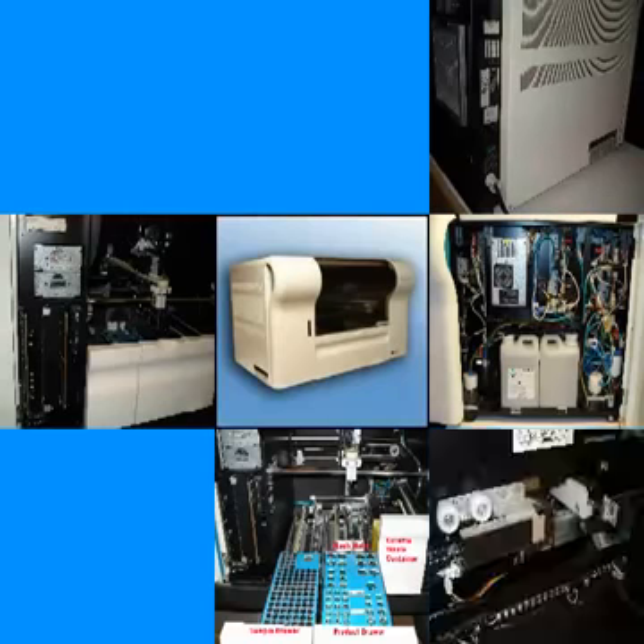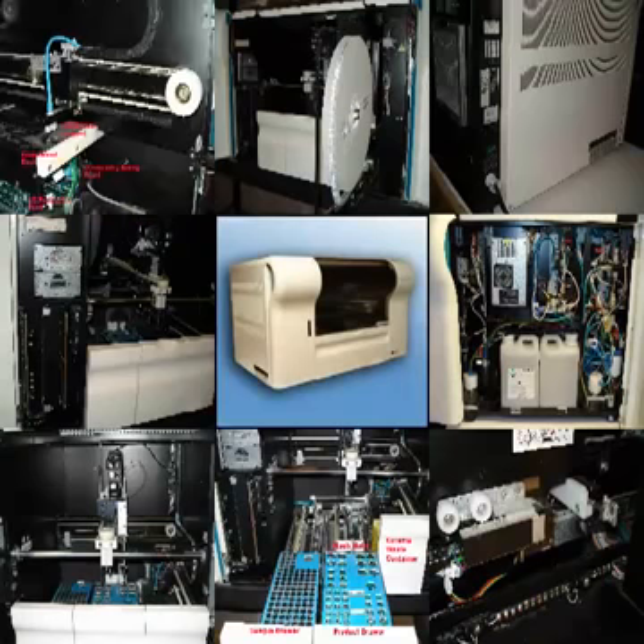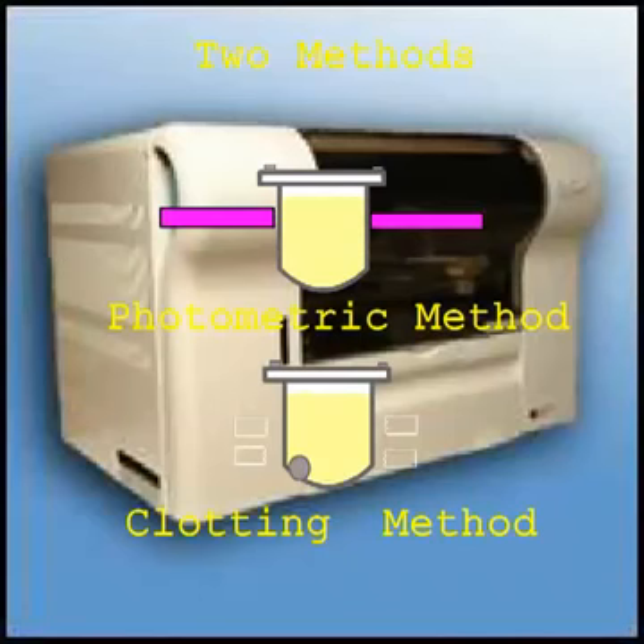The SGA Compact is an automated laboratory piece of equipment designed to diagnose and monitor coagulation abnormalities. The unit's operating system is DOS and capable of performing clotting and chromogenic assays on plasma samples. Two measurement principles are used to make this measurement.